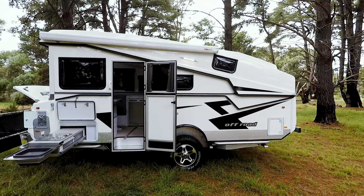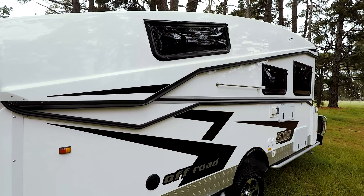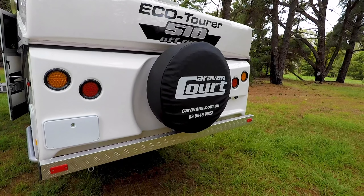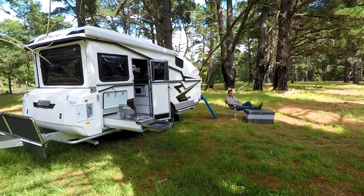This is the Ecotura 510 off-road. If you haven't seen the Ecotura before, you have to check it out. It's well built, it uses lots of clever lateral thinking. So if you're a couple and you need a fairly lightweight rig that's really easy to tow, then this one should definitely be on your list.